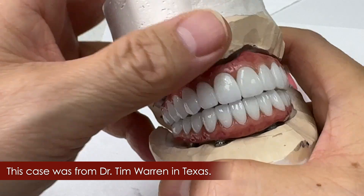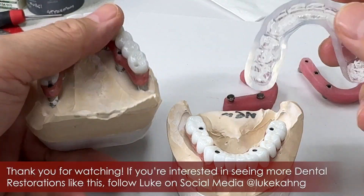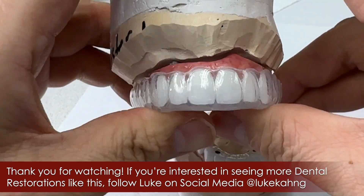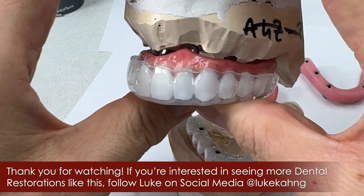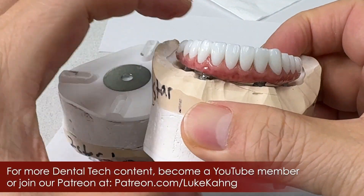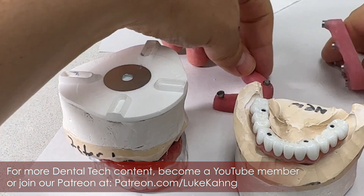We made it — 7-star case. We do not have any problem with the vertical dimension. We give them this nice nightguard, so whenever they go to sleep they need to wear this. Everybody can fabricate this. It's another great case to send to Texas. Thanks for watching and for joining us on this journey.